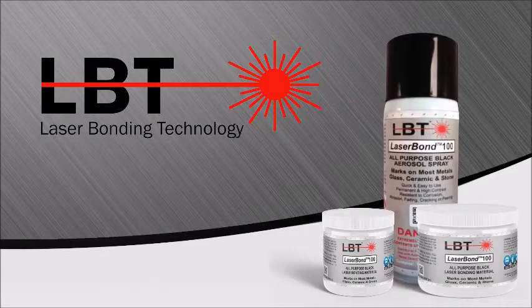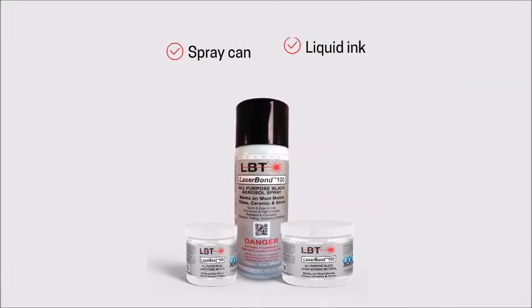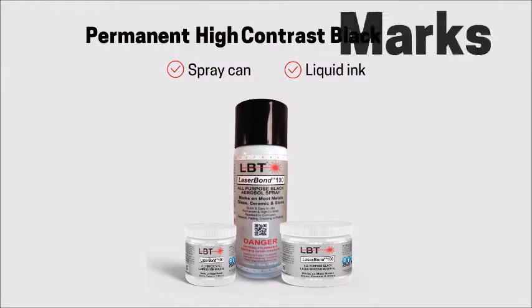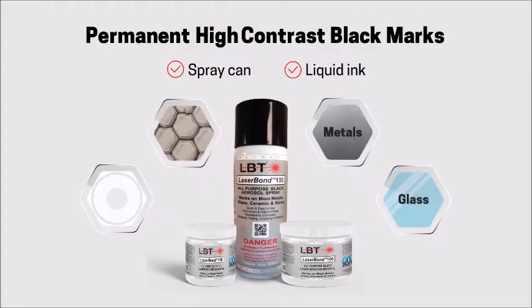Introducing LaserBond 100, an all-purpose laser bonding material. Available in a spray can or liquid ink, LaserBond 100 produces permanent high-contrast black marks on most metals, glass, ceramic, and stone surfaces.